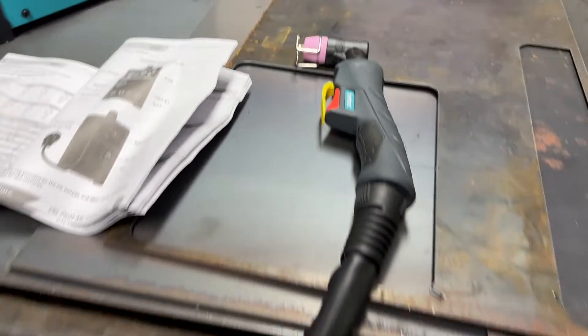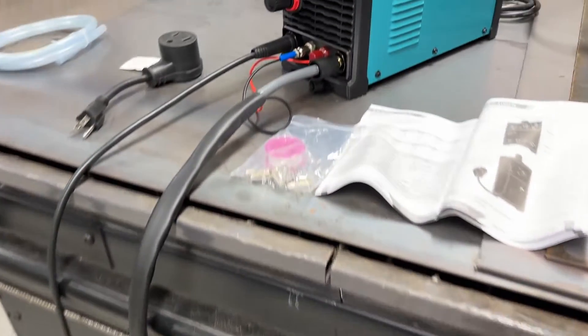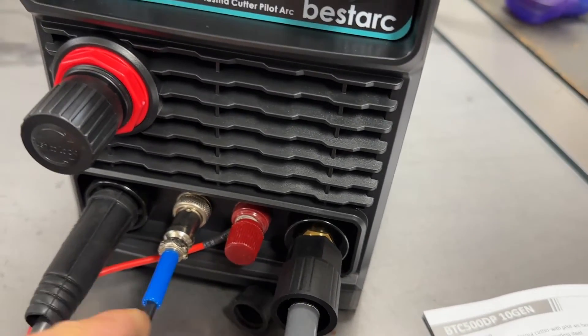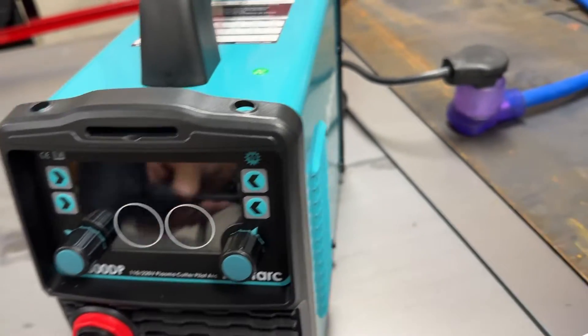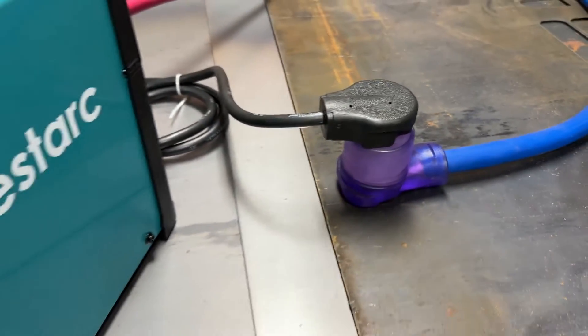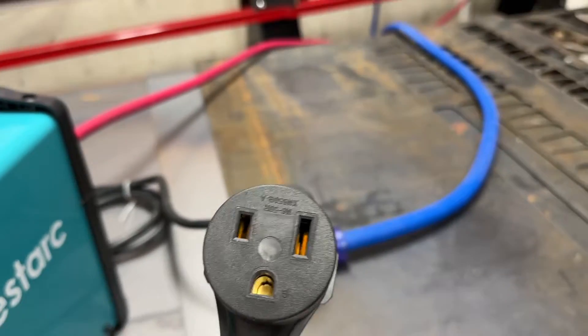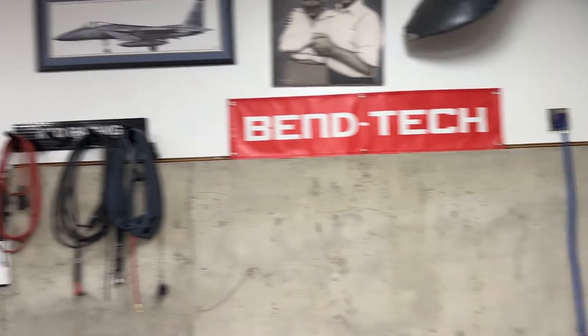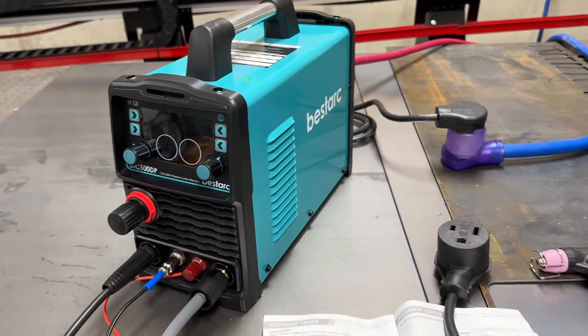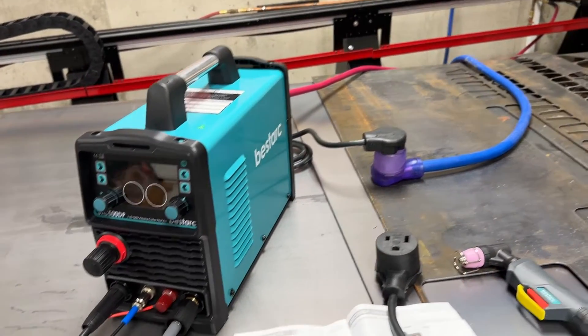As far as setting it up, first off you got the torch here, which appears to have about a 10-foot lead. You got this other wire called the pilot - this is the control, I'm thinking the on and off. And you have a ground, which I have grounded over here to my table. The electrical connection is a NEMA 6-50. It's a pretty standard connection - I have it on all my plasma cutters and all around my workshop. Plasma cutters, welders, and my compressor all run off the same thing - I think they're 50 amp connections.